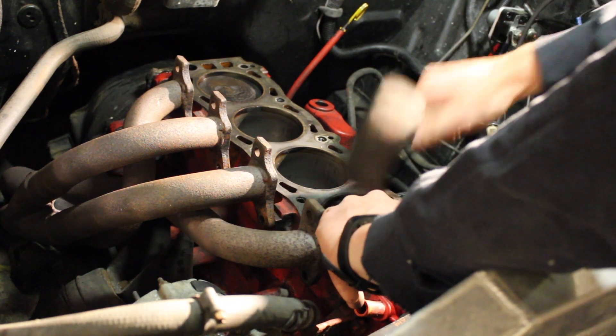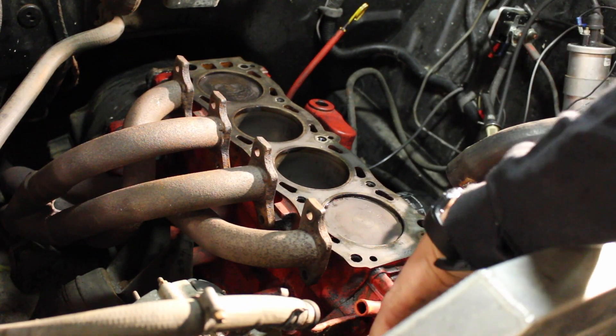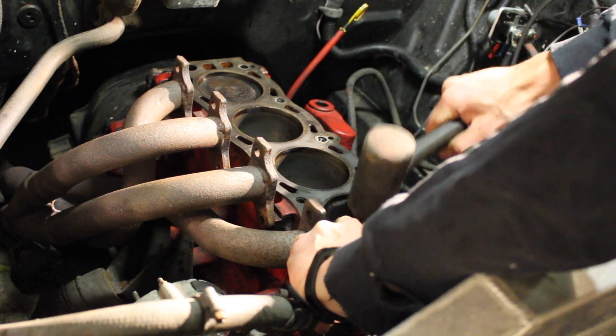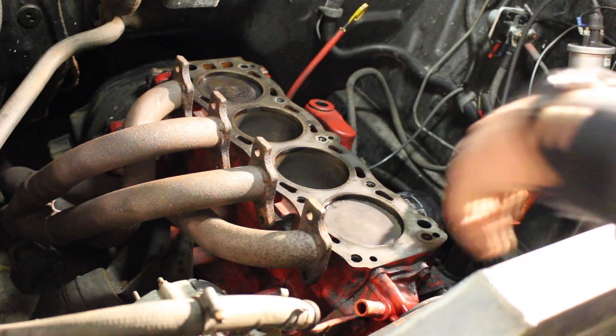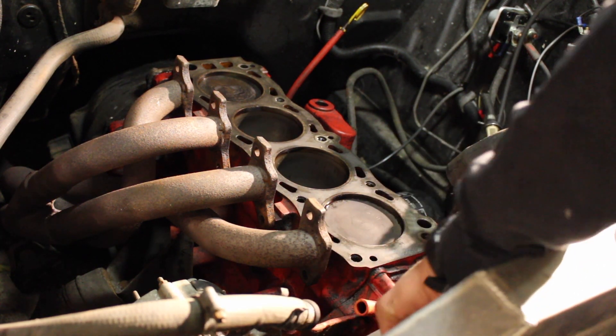This one is tight as can be — it didn't move at all. Let's test that again. Bring the piston to the top, down a little bit, and then tap. If that was a bad bearing on that journal, you'd definitely feel the play in it.